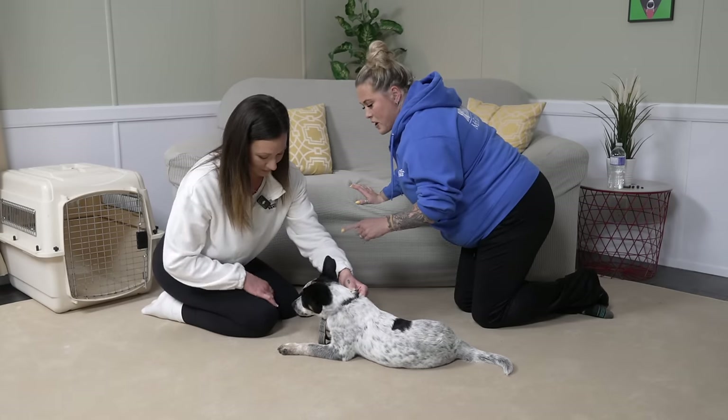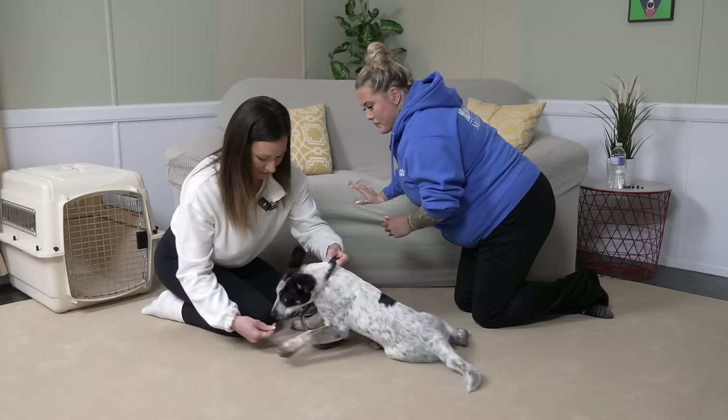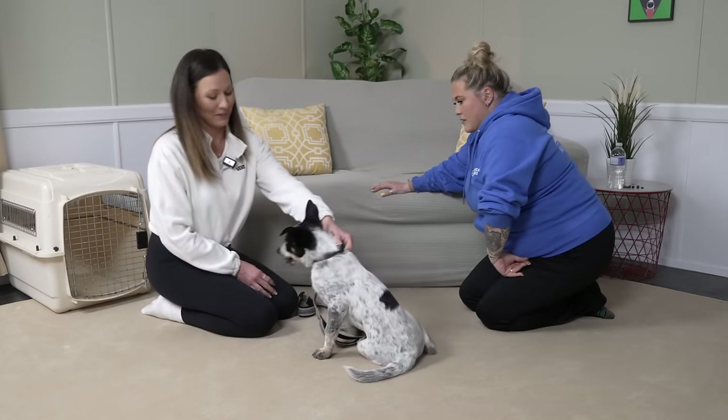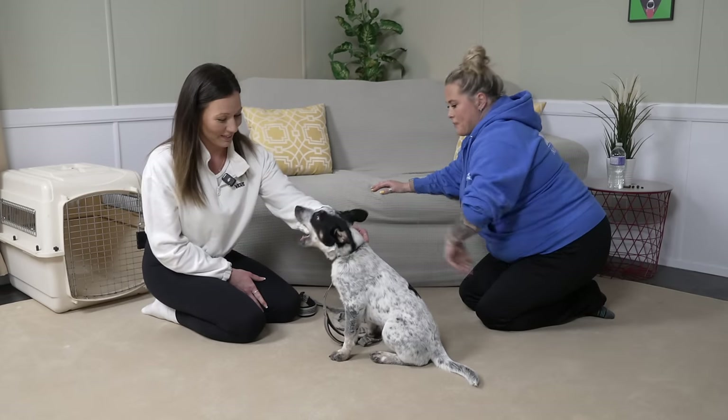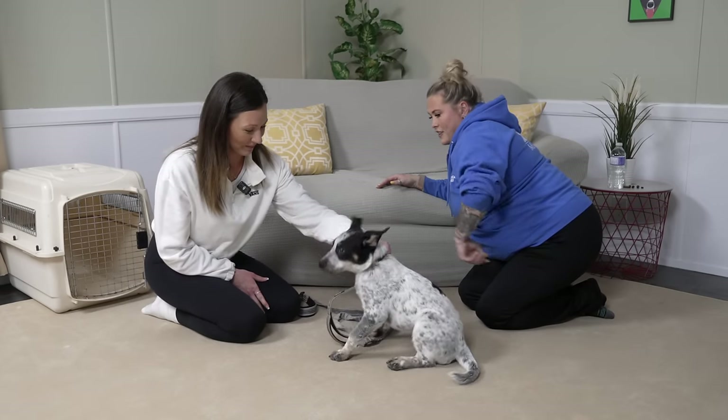Don't ask him for the paw — just simply pick it up. Your reactions are a little bit slow but that's okay, you're getting better every time. Look at that — you're making some change.